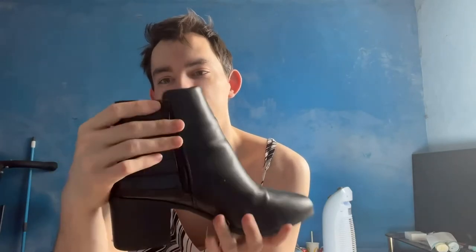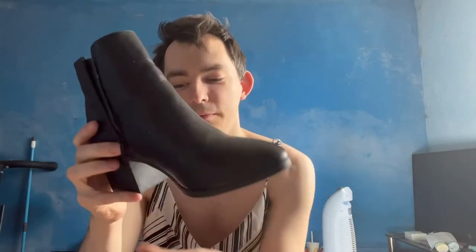Next up is the penultimate pair of boots for this video — a nice pair of heeled ankle boots with a nice snakeskin detailing on the back, again with a zip. These are also nice boots for the spring and autumn time when you don't want to wear heels out and about.